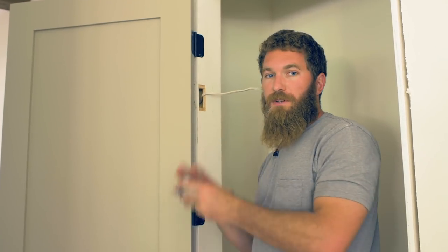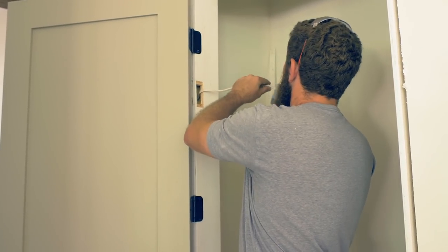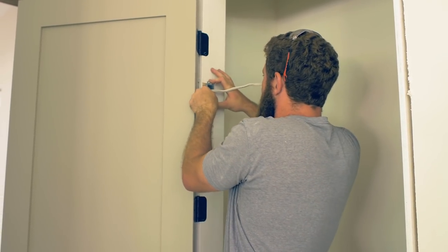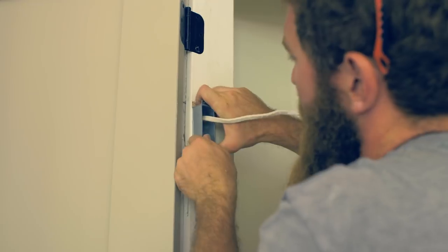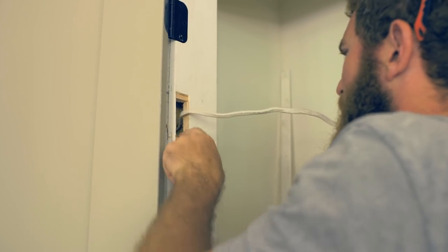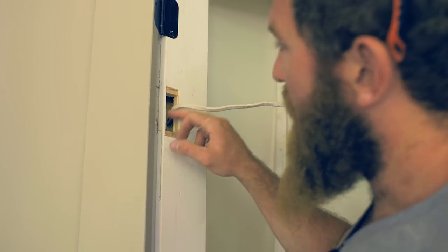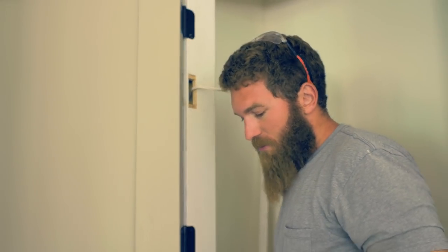We're just trying to get this jam switch located so that we can set our door. You're going to want to feed the wire through here and check to see if it fits. I can already tell that the drywall is going to have to get cut back right here, so we'll just go ahead and do that with the oscillating tool as well.